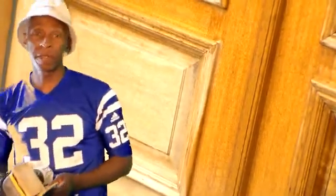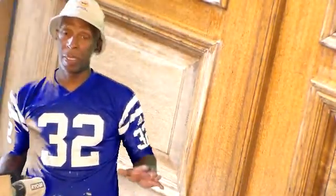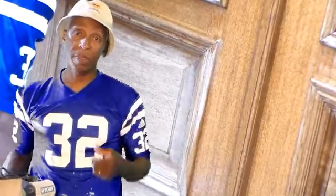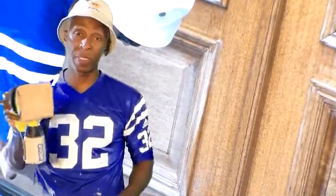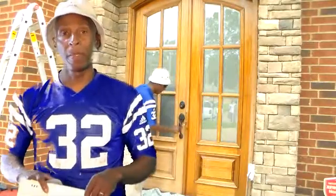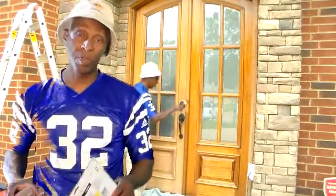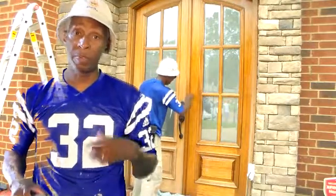Refinishing this front main entry door — it was dried out, the bottom was worse than the top. Before applying lacquer, I lightly sanded it with sandpaper and used my palm sander at the bottom to smooth out the rough spots. Then I took a small two-inch paintbrush and began to lightly stain it.